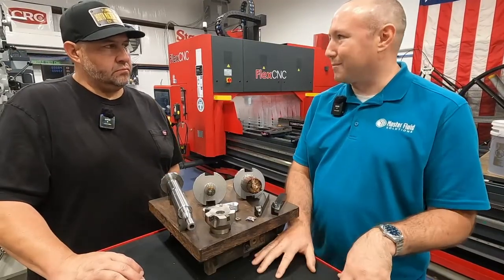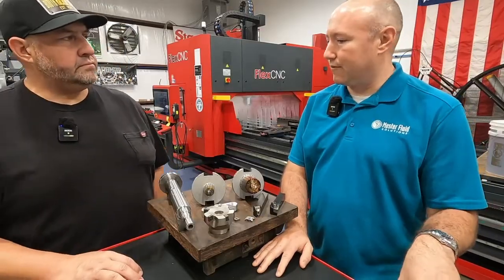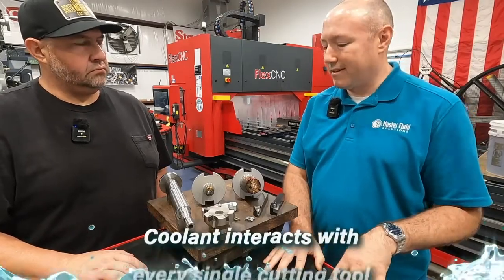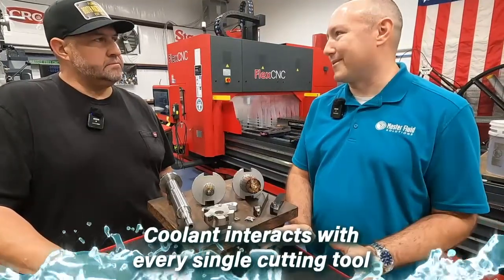Some shops might run multiple coolants if they're in high production, where you'd have a specific fluid for grinding or a specific fluid for broaching. But you still want to find that one fluid that covers everything — that's really where coolant comes into play, because it interacts with every single cutting tool in your operation.